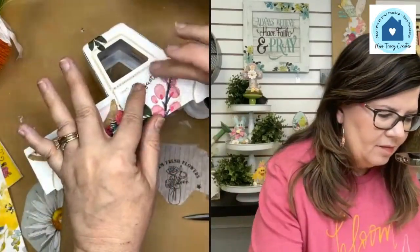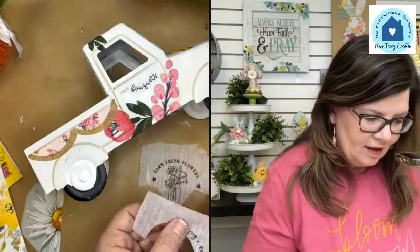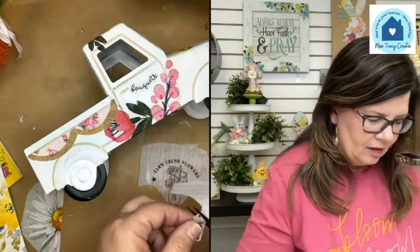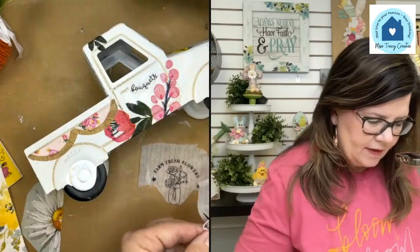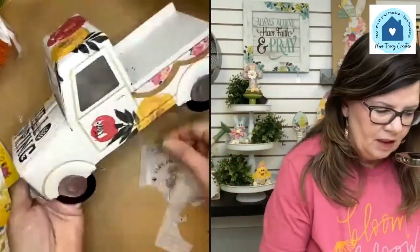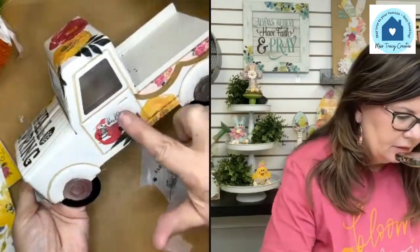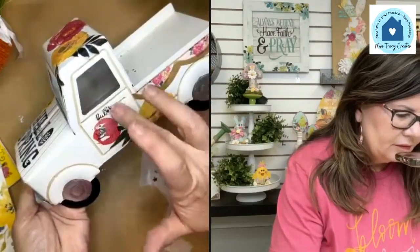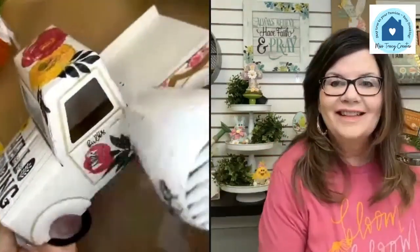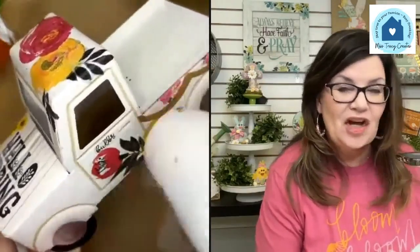I can put 'Bouquets' down here — that's cute. I'll save 'Farm Fresh Flowers' for somewhere else. This one says 'Bulbs' — let's put that on this side. We can just put little words all over the truck. For washing out your brushes, use Dawn soap with warm water.